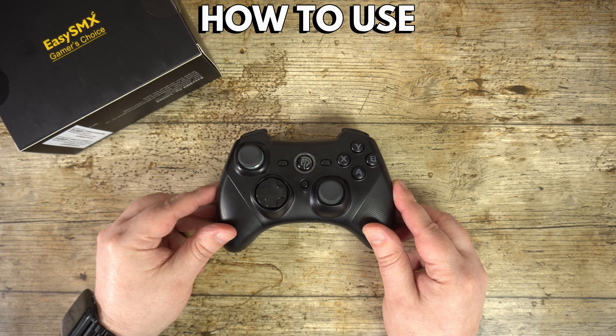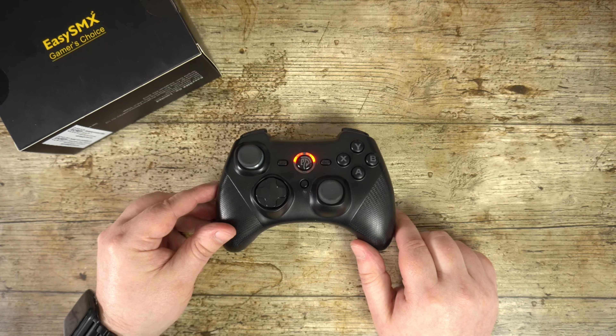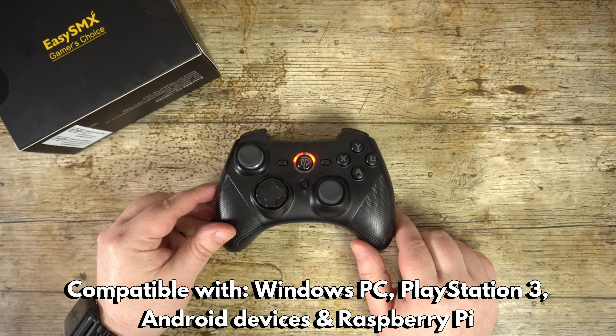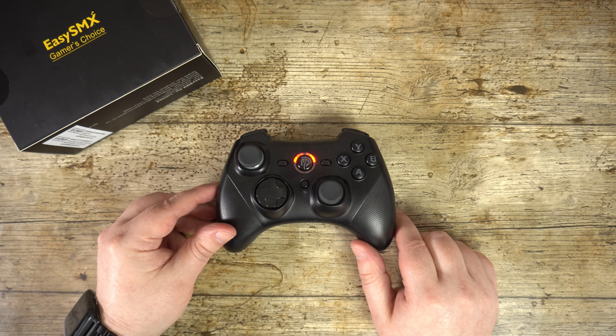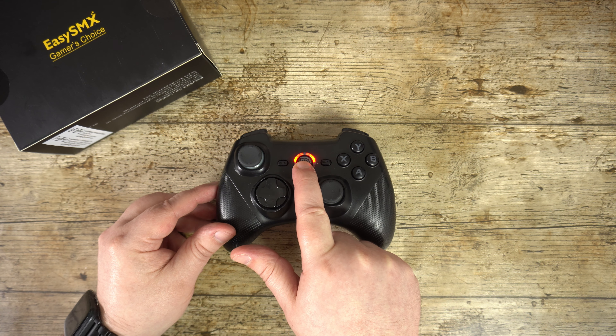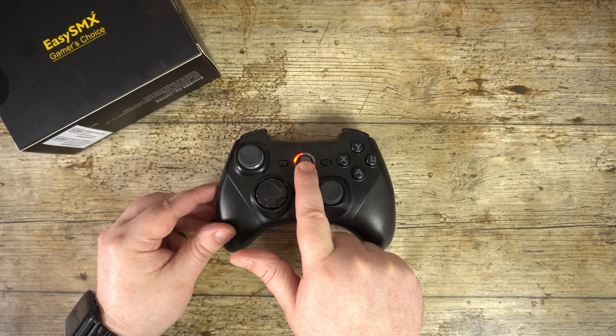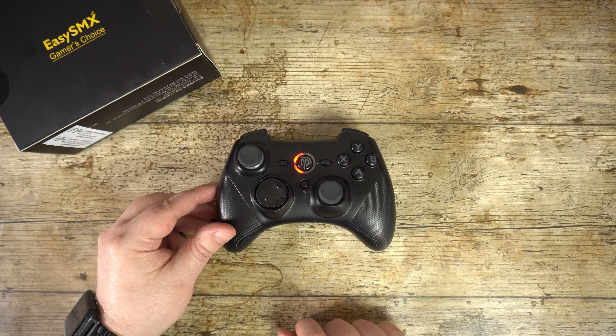Pressing the home button will switch on the controller and it will connect to the wireless dongle near instantly. The controller can be used on Windows PC, PlayStation 3, Raspberry Pi, as well as Android devices. You can switch between controller modes for these devices by holding the home button for 5 seconds and the LED status will change. You can refer to the manual for each mode and which is best for your device.